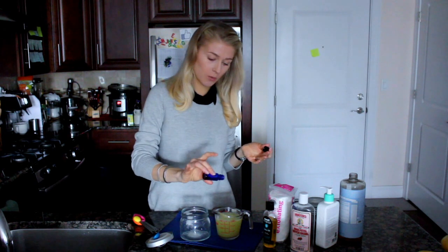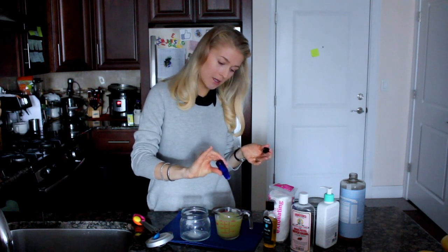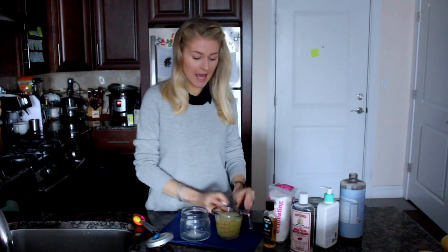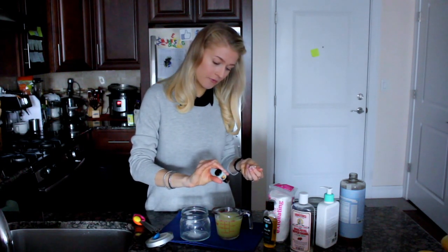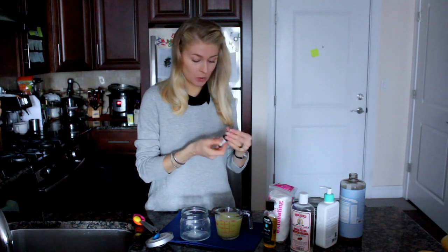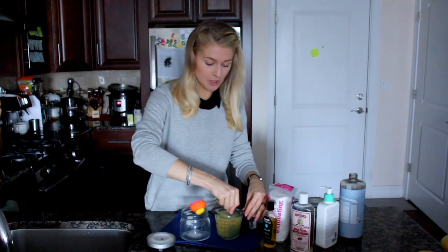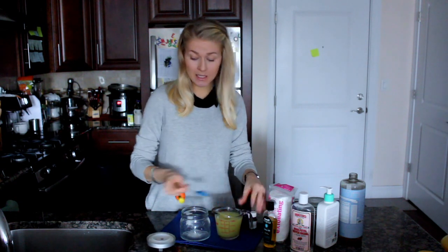If you are going to use them, I'm using tea tree oil — I will add three drops of tea tree oil and about three drops of grapefruit, or it could be orange essential oil, anything you have on hand. Now I stir everything together and basically we are done.